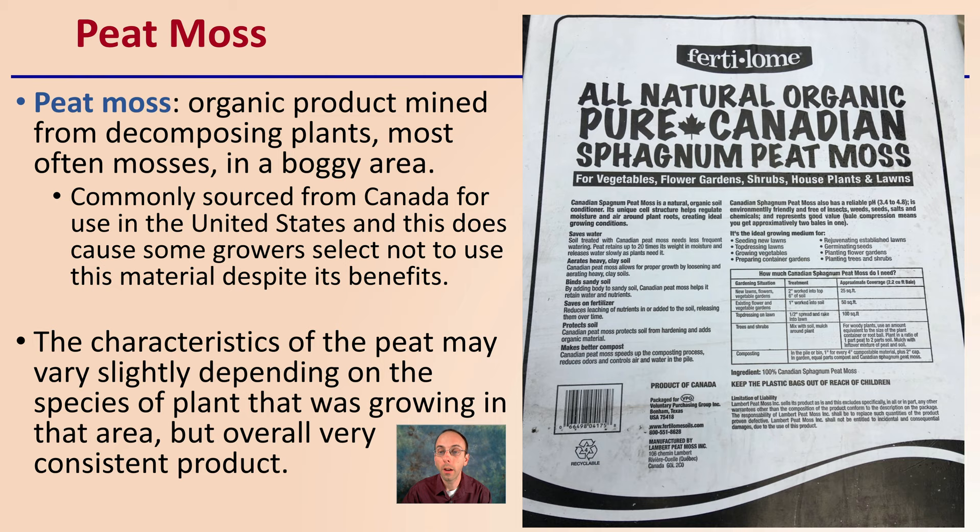The characteristics of the peat may vary slightly depending on the species of plant that was grown in the area, but overall it is a very consistent product from batch to batch. The pH can sometimes be on the acidic side, around 3.4 to 4.8, but you can easily mix in a little lime to balance that out.